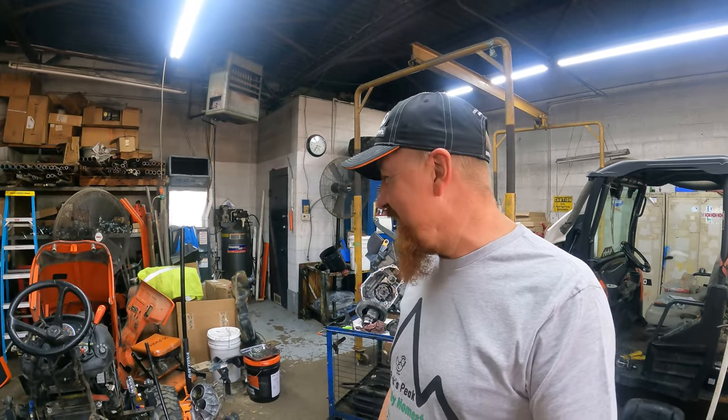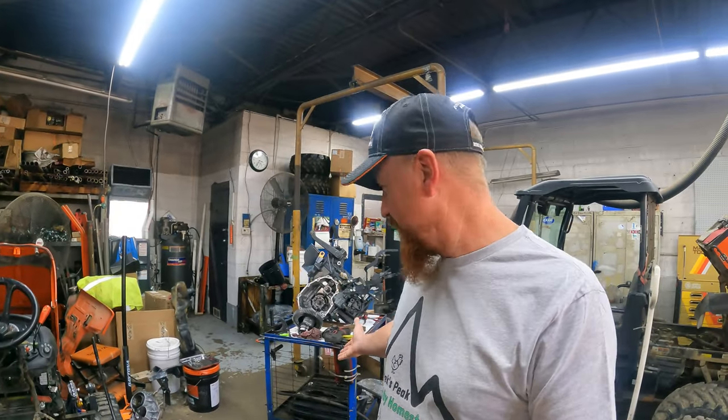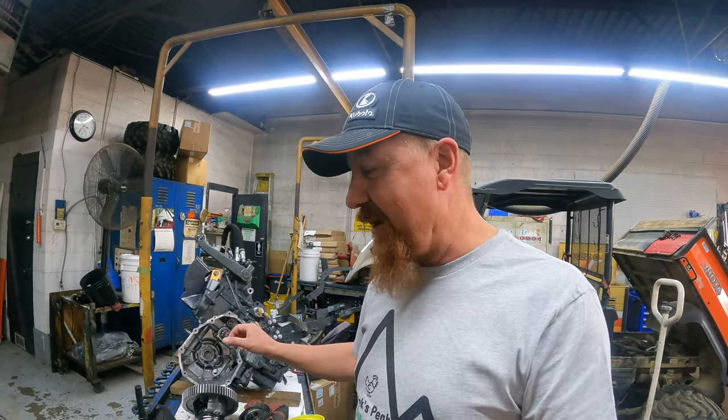Hey there hubby homesteaders, welcome back to Peak's Peak. Today we are in the shop at Davis Equipment. Here's my tractor — or what's left of it. I made a mess. What I'm going to do today is have the guys here share information about how the diff lock works, how the brakes work inside the transmission, and show us what we need to be careful with and look out for as we maintain our tractor.